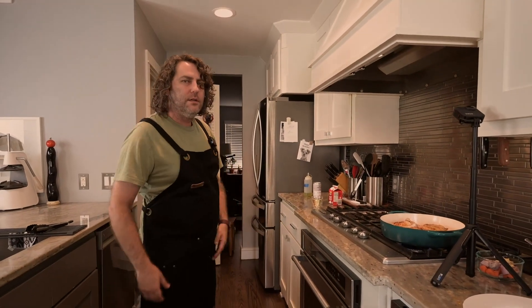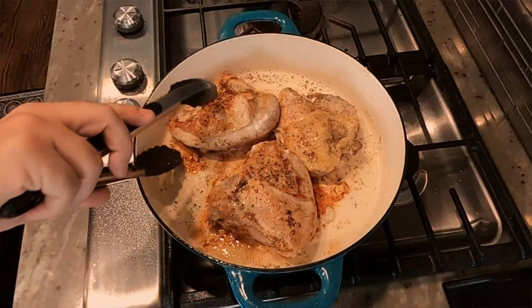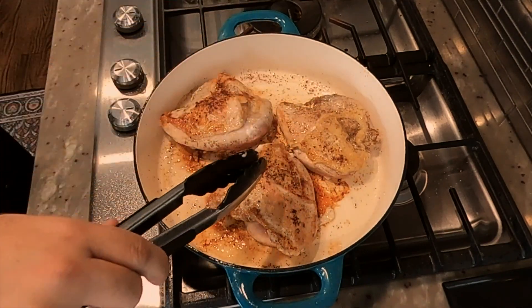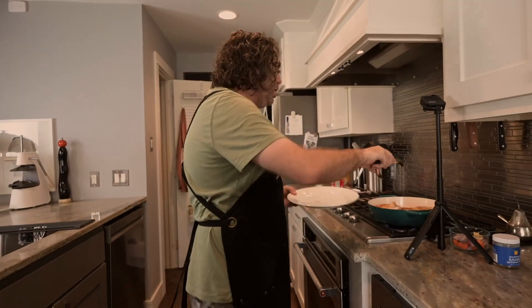That's the rice cooking — you got to wash your rice before you put it in. But then once you do that, it does the rest for you. We don't really care about the skin; we care about the fond underneath. That's the gold.